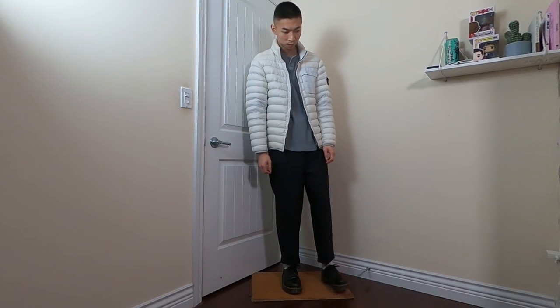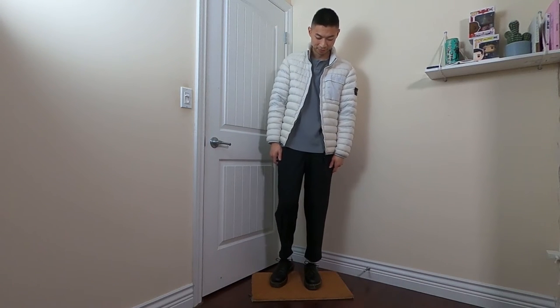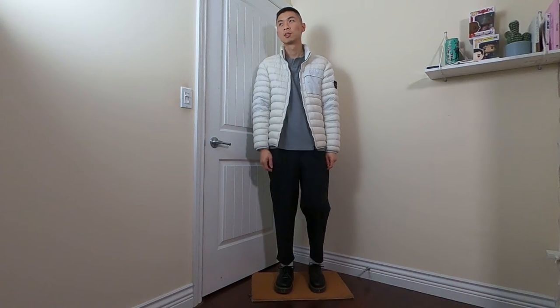Last but not least is a simple three-tone grayscale outfit that anyone can recreate and look fly in. It's a great look for a date to show that you're fashionable without your date asking why there's mushrooms on your pants.